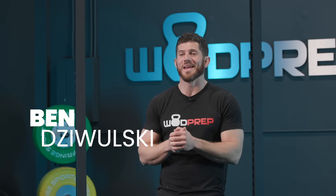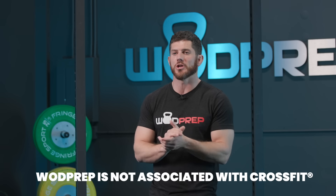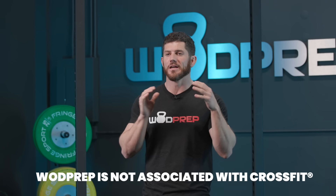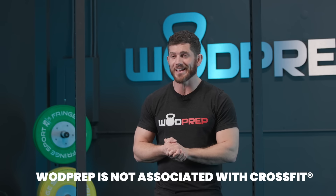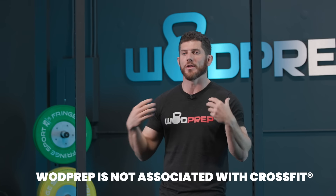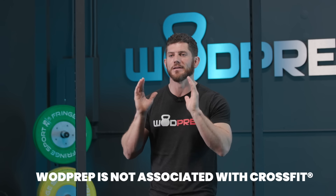What's up? This is Ben from WODPREP and in this video I'm going to teach you how to get your best score possible on CrossFit Open Workout 24.3. I am not associated with CrossFit in any way shape or form. CrossFit does not endorse WODPREP. CrossFit is a registered trademark of CrossFit Inc. These opinions are my own and they're solely from WODPREP.